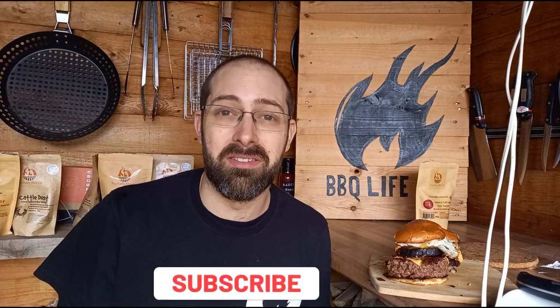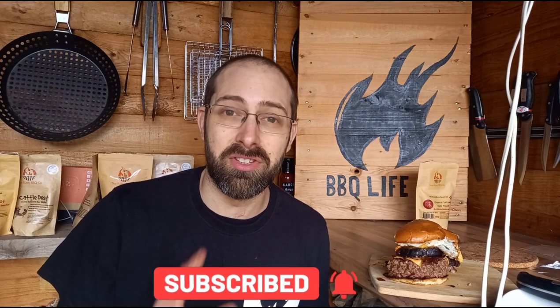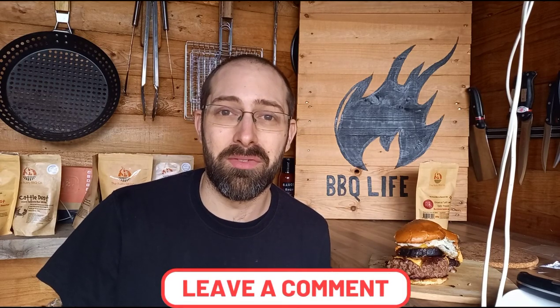I've got some other ideas going around in my head now after trying that. If you like what we're doing here at Barbecue Life UK and you do like big bold burgers - which is what this new series is going to be about - then do make sure that you subscribe to the channel so that you don't miss any more. Make sure you like the video, leave me a comment and let me know what you think. Thank you very much for watching.